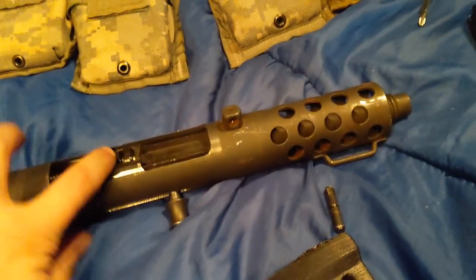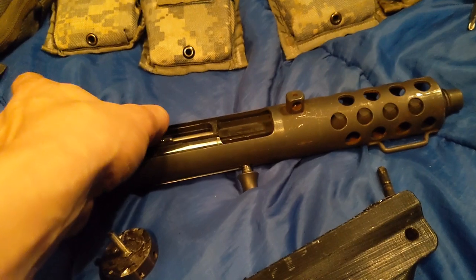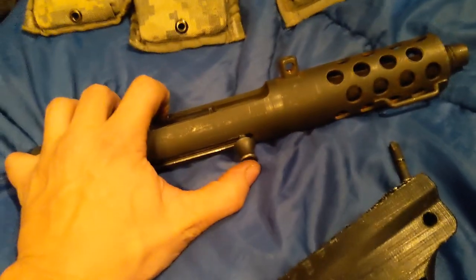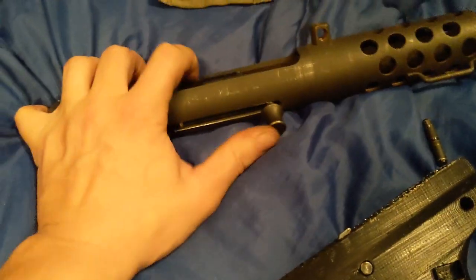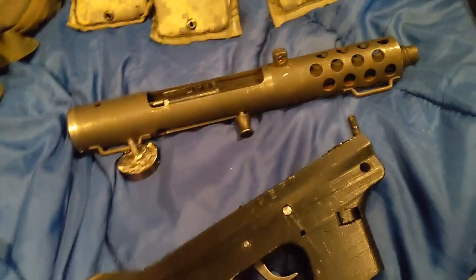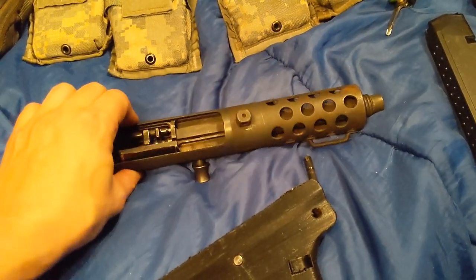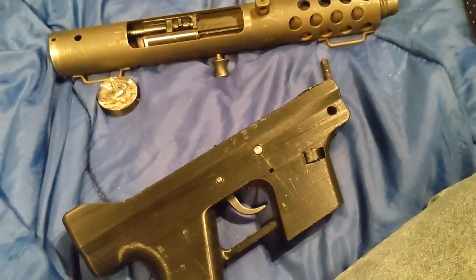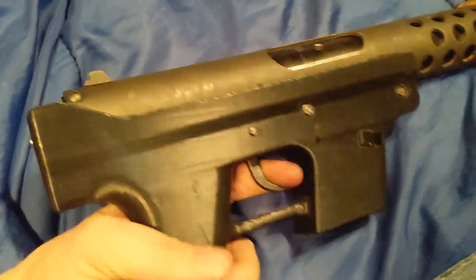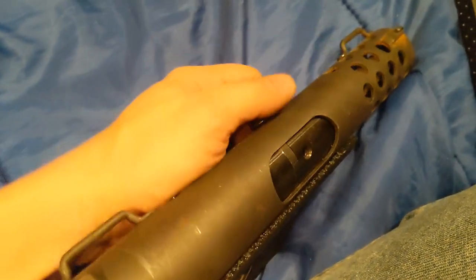The safety on these — when the firing pin is back, it gets pushed in. Here's the safety: when it's out like that and it's ready to fire, push it in and it's safe. You can pull the trigger and nothing happens, because this physically blocks the firing pin from going forwards.